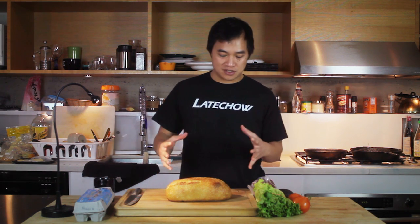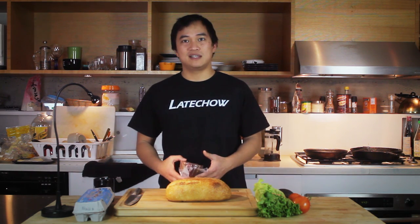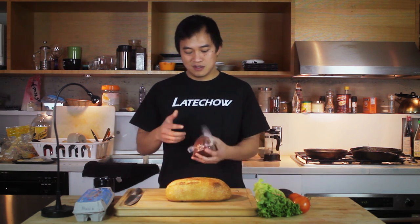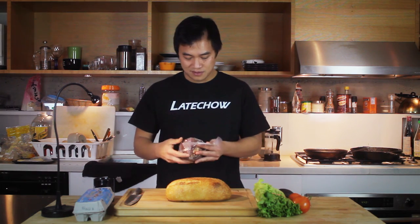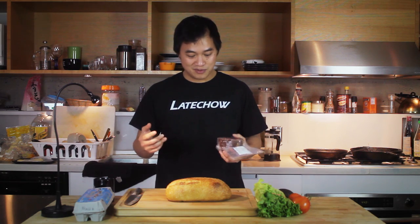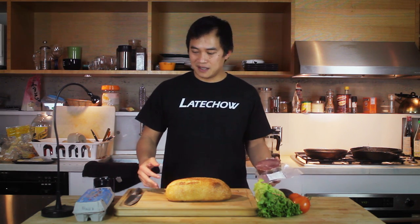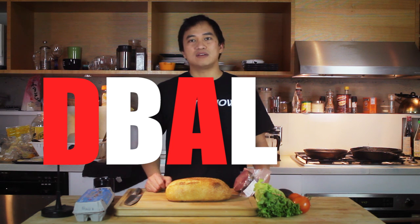Time for another late chow, and for this episode we're going to do a twist on a classic — the BLT. But instead of BLT we're going to do a DBLT, because instead of bacon we're going with duck bacon. Taking it even a step further, instead of just a DBLT we're going to add avocado and an egg. So that's a D-B-A-L-T-E.